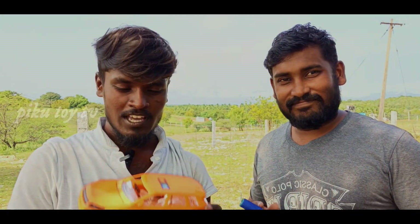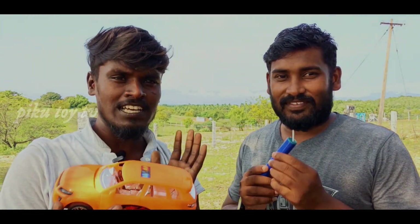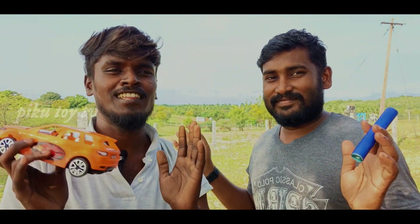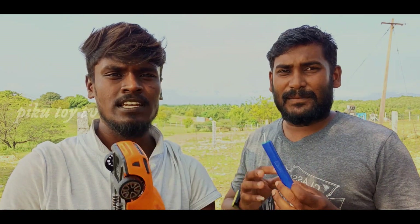Hello guys, welcome back to Pikutai TV. In this video, we are going to experiment with a car and a paper bomb. If you put the bomb in the car, the car is empty. We are going to experiment with this. If you want to try it, you can try it.